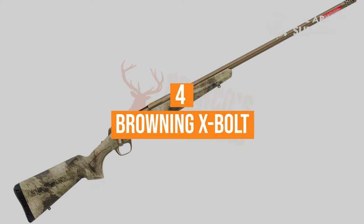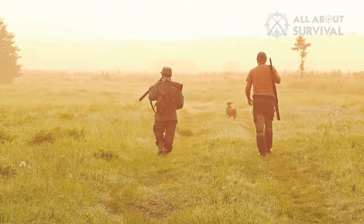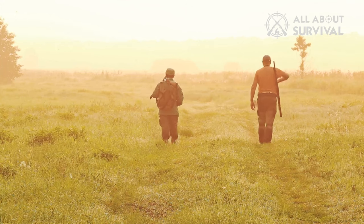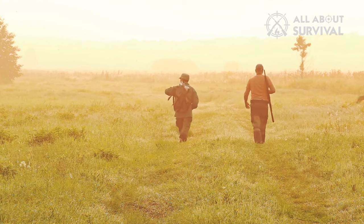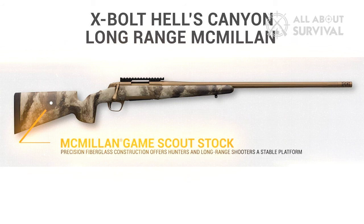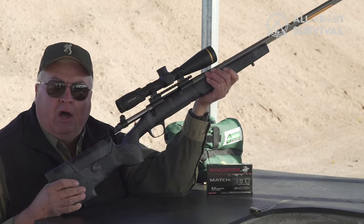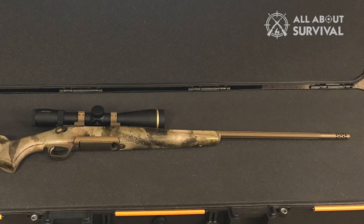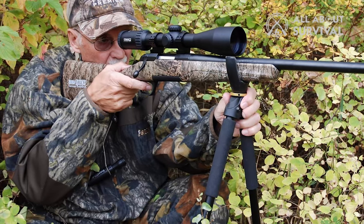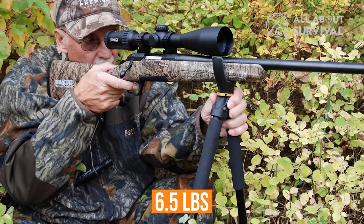Number 4: Browning X-Bolt. When talking to some of my veteran hunter friends, I was surprised to learn that the most expensive rifle doesn't always make the best rifle. Case in point, the Browning X-Bolt Hells Canyon chambered for the .308 — it's arguably the best .308 rifle if you're budget-minded. It's easy to use because of its short action. It comes with a magazine capacity of four rounds and has a polished chamber finish.